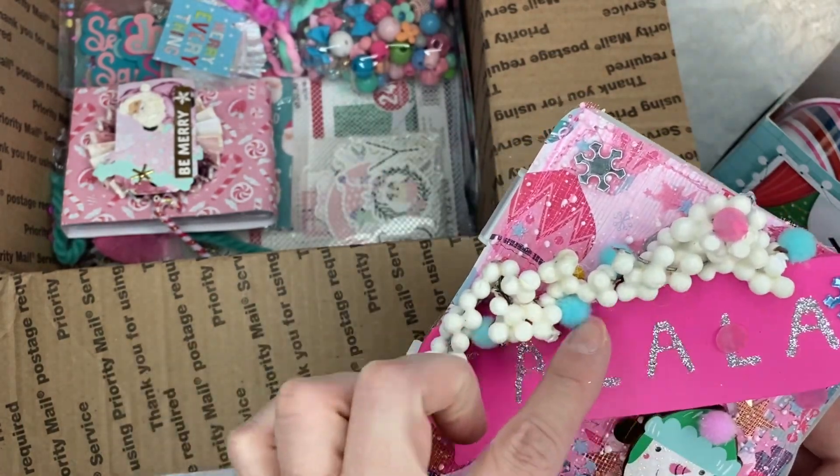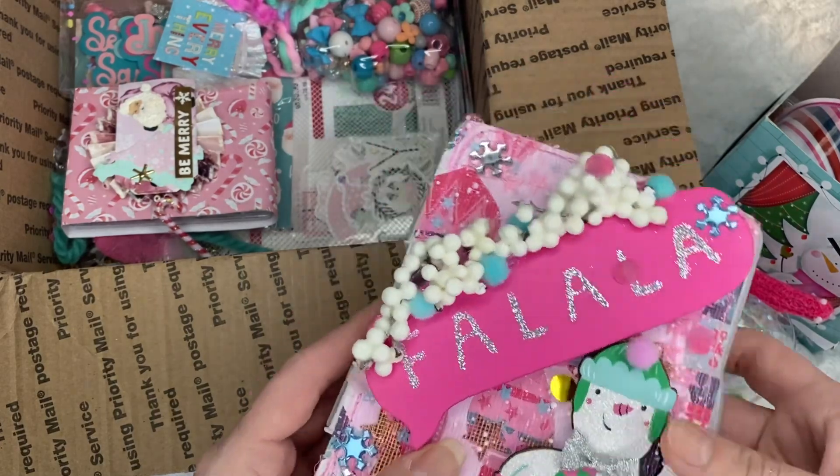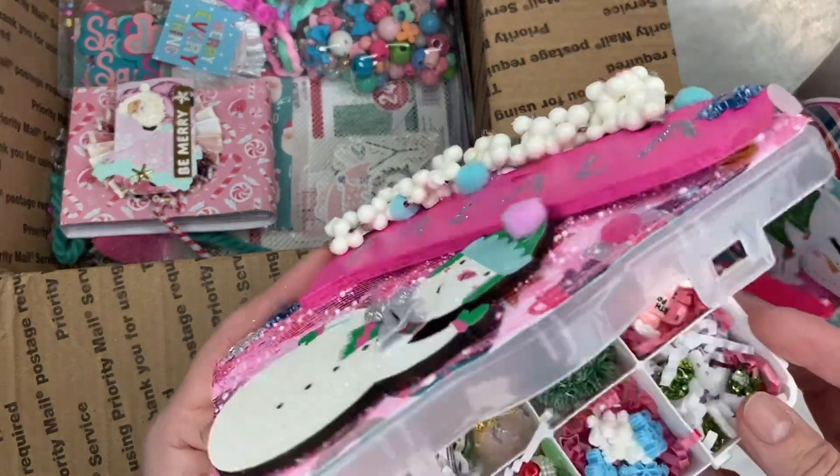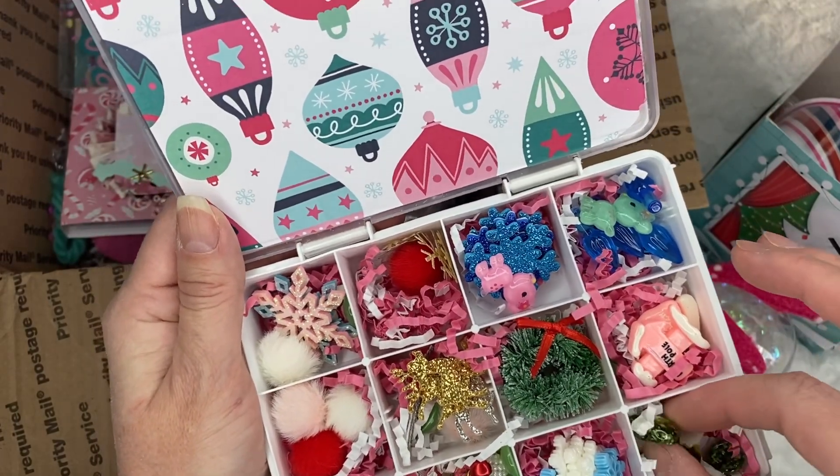And look at the snow here. Super cool. And what's in here? Oh my gosh, I love the paper she used also. Look at that — it has some beautiful things.